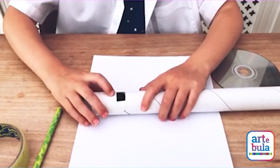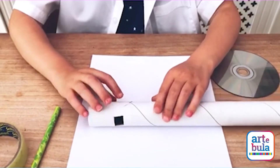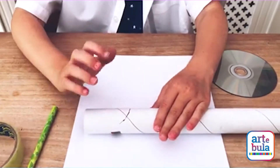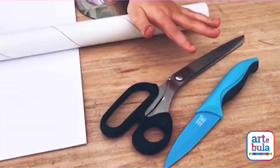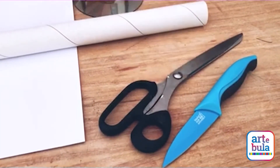Next you're going to cut a hole directly opposite your 45-degree angle split. You might want to get an adult to help you cut it out with your scissors and knife again.